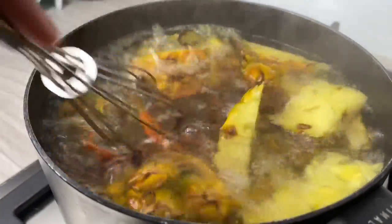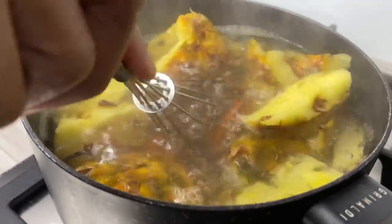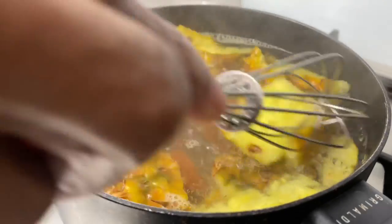Once it's all fully cooked, cover it up and let it sit for a couple of hours. You can actually choose to serve yours straight away, but I find that when you allow it to sit and rest, it tastes so much better.